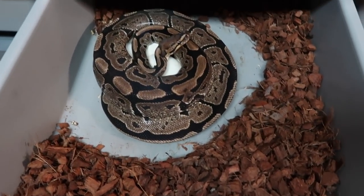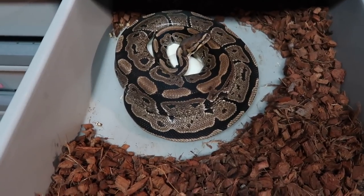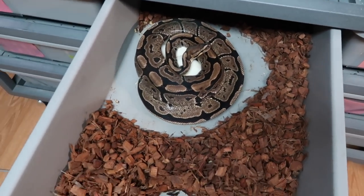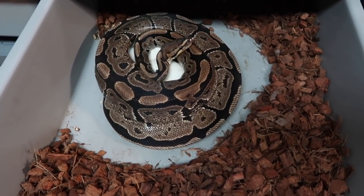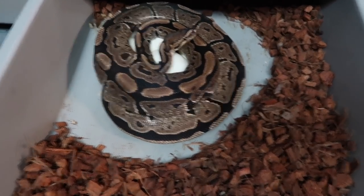This is clutch number four. This is a 100% double het albino VPI xanthic female bred to an albino possible VPI xanthic male. So if he proves out I can hit on snows — pretty cool clutch. I thought I saw nine eggs when I first checked this morning, so I'm going to go ahead and pull them now.